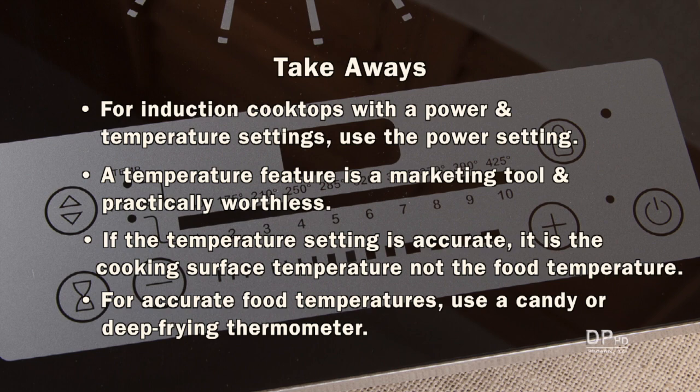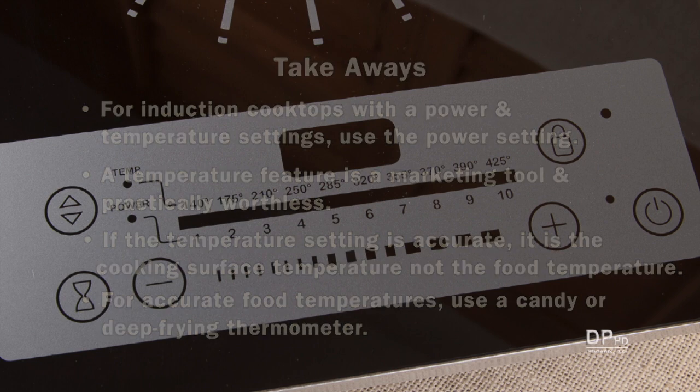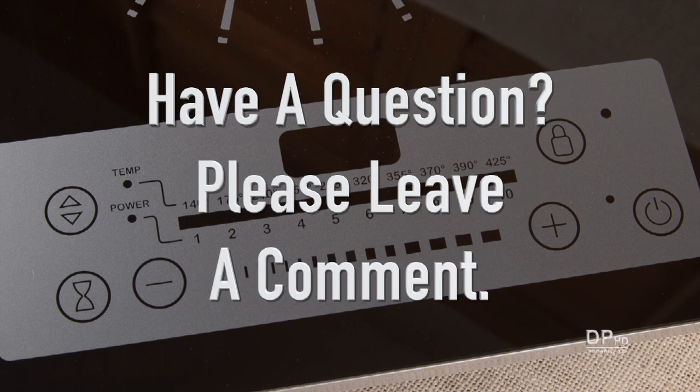For accurate food temperatures, use a candy, deep frying, or other thermometer. Please leave a comment if you have any questions about this video. Thank you for watching.